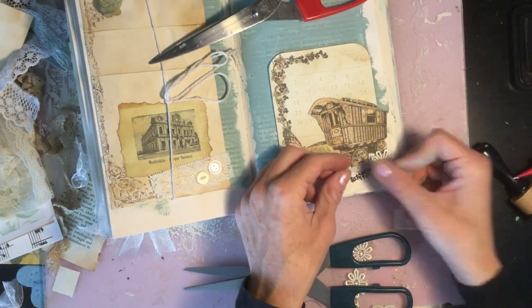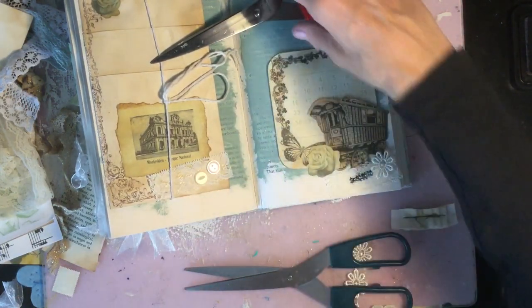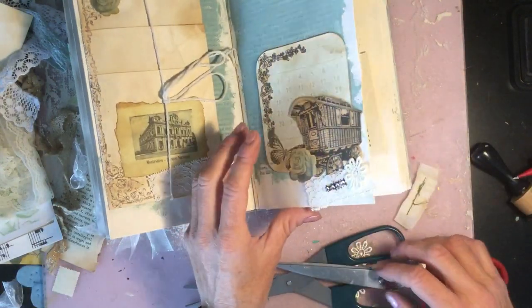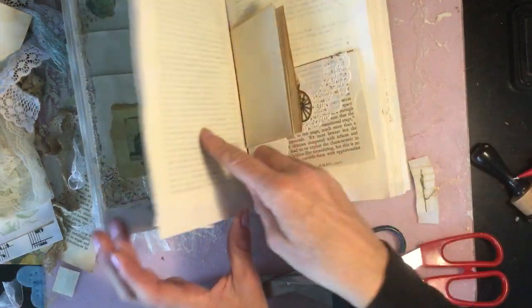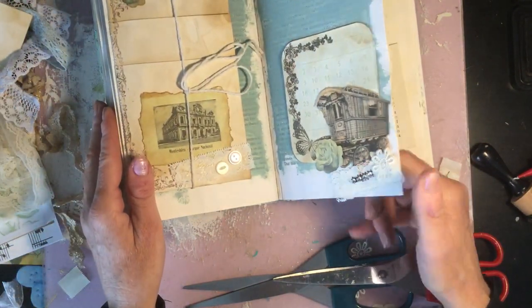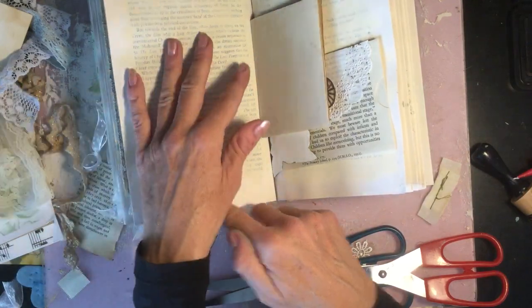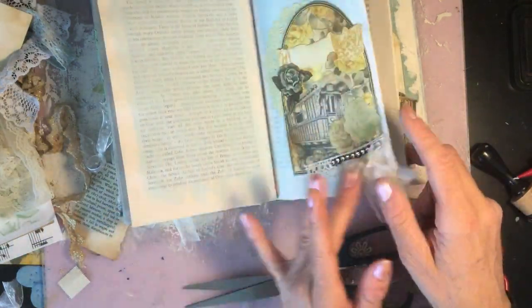That looks really pretty. There's another page completed — that was very quick and easy. Now the next page I thought we would work on, and I've tentatively popped things there, although I'm thinking I'd like this to dry first.